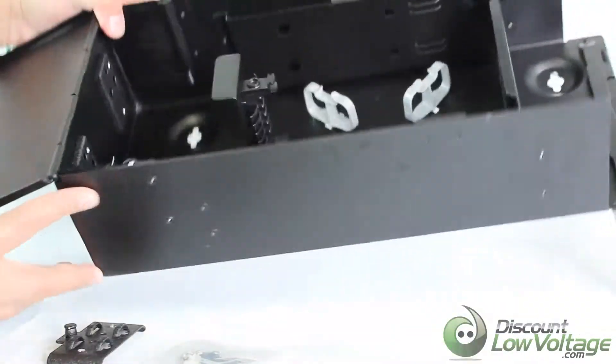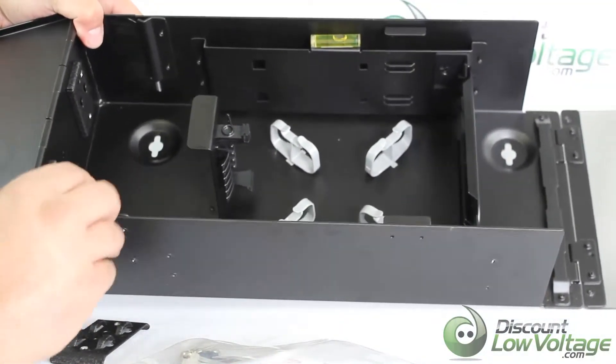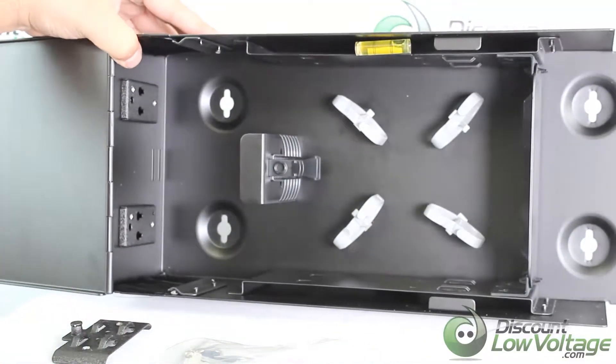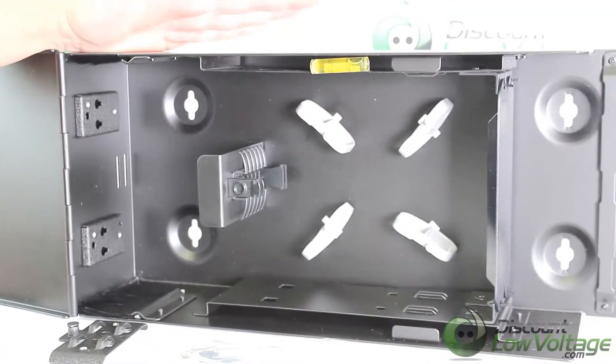There are knockouts on each side — you knock that out and then there's a brush feature built inside so you don't let extra dirt, bugs, or anything like that crawl in there. It keeps that stuff out. You also have your cable retainers right here.